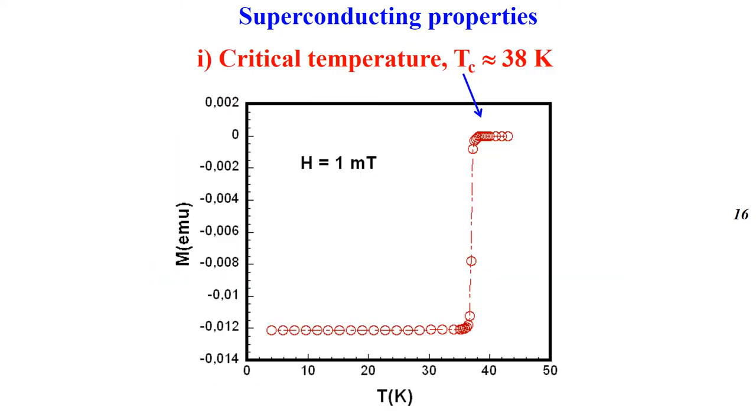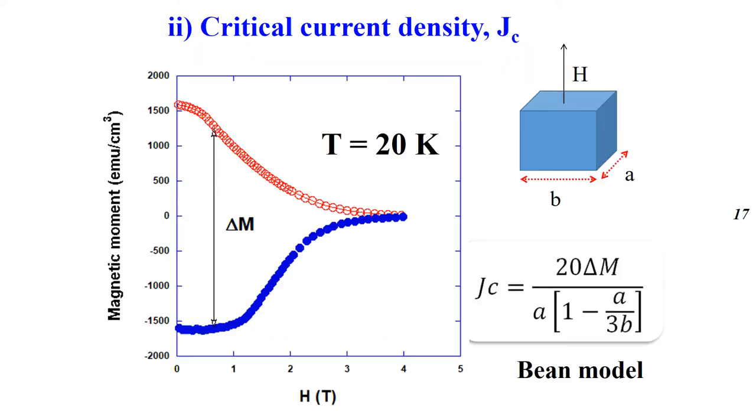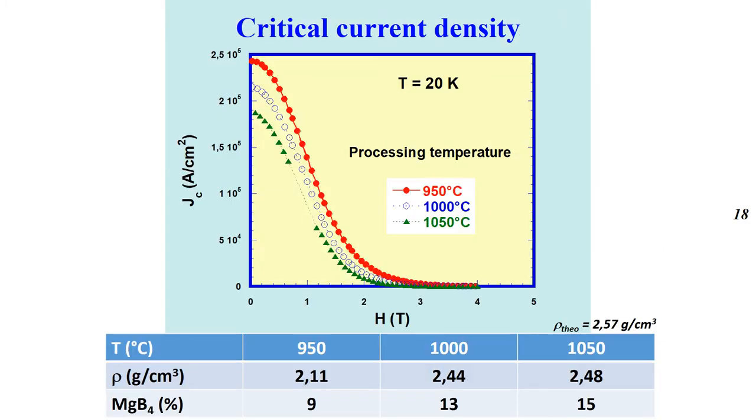This slide shows the temperature dependence of the magnetic moment with a critical temperature around 38 Kelvin. From the cubic samples, the hysteresis curve was recorded at 20 Kelvin. By using the Bean model, the critical current density was deduced. This curve shows the magnetic field dependence of the critical current density of samples processed at various temperatures. The highest Jc of 250 kA/cm² was obtained for the sample processed at 950°C, then decreased when the temperature increased, which can be explained by the increase of MgB₄ impurity phase with increasing processing temperature.